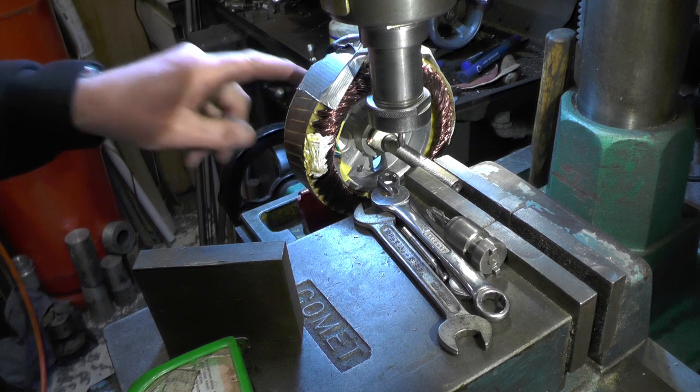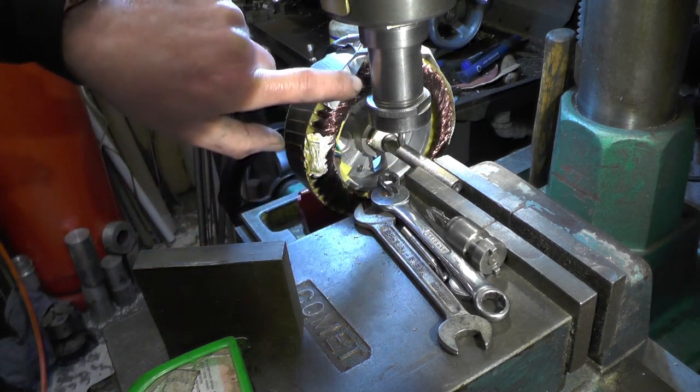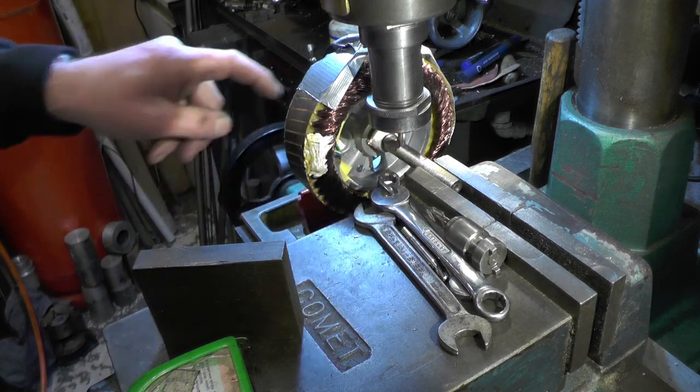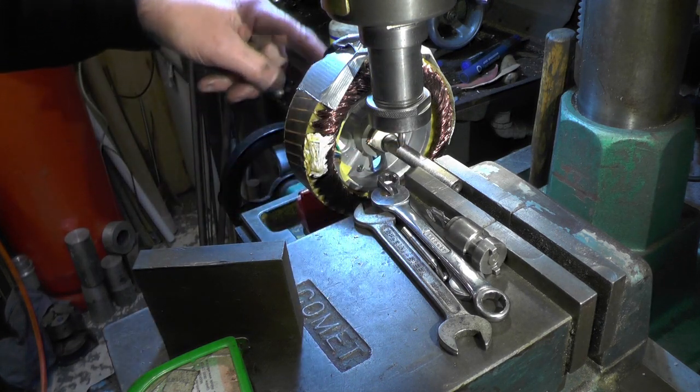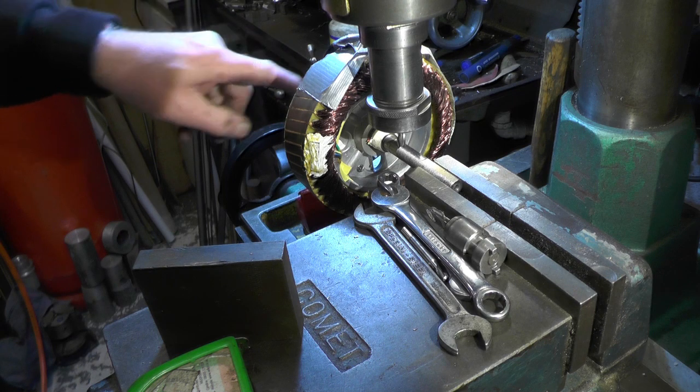Also on this end, I've got to put a groove in for the wire that's going to bring my hall sensors out — just identical to what's on the other side where the wire comes out for the phase wires.